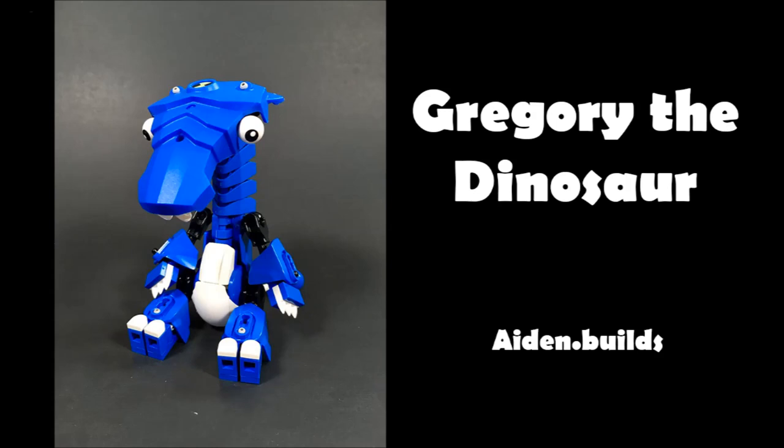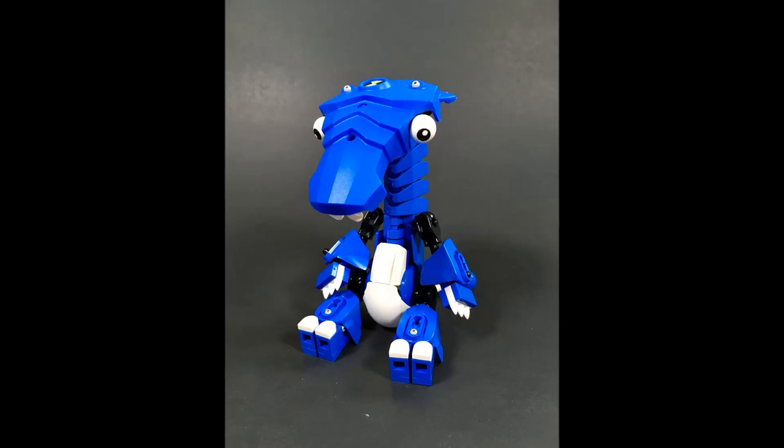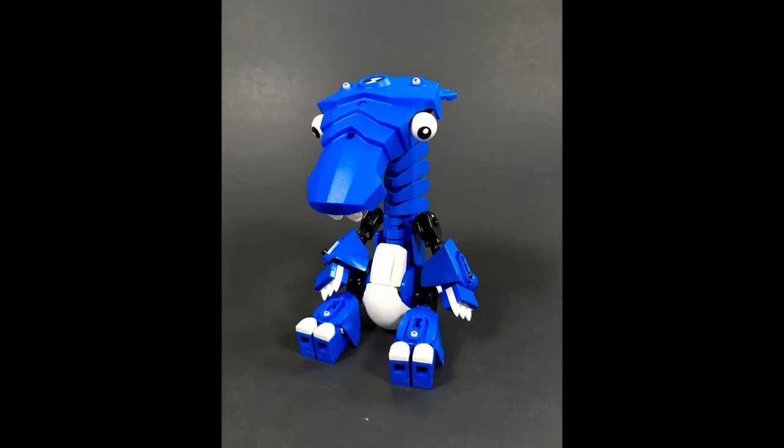The next MOC is Gregory the Dinosaur by Aden Bills. I love this - it's goofy, it's cute, it's adorable. Really great part use here: using the Ben 10 torso piece as the dinosaur head, adding little buck teeth under it, cute googly eyes, and repeated Slicer feet for the neck. Those pieces flow very nicely into each other - the Ben 10 torso piece and the Slicer feet have really consistent textures between them. It's really cool.